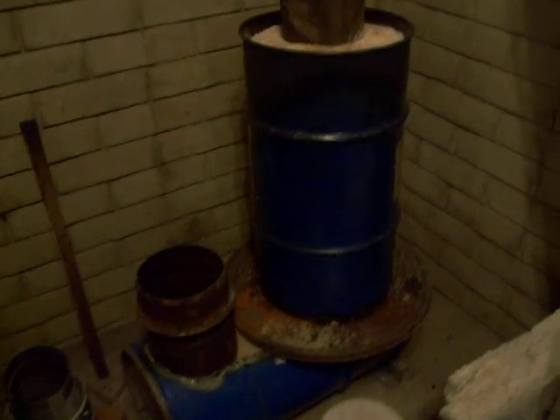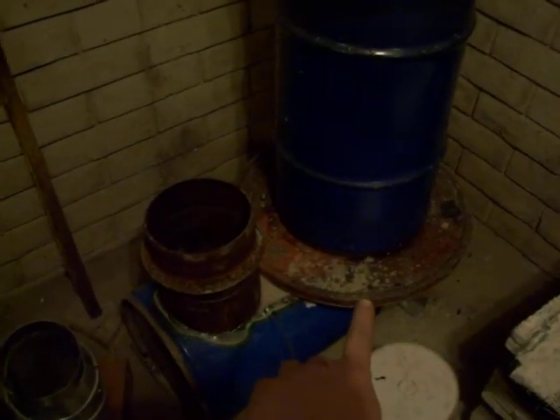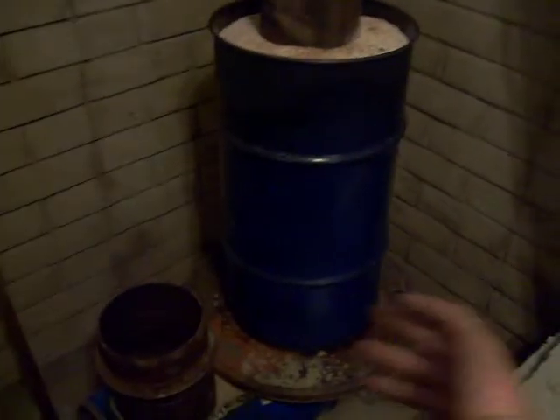The blue barrels you see are the 15-gallon oil drums, or in this case, grease barrels. I've got the bottom one — I just cut the top open and dropped a piece of irrigation pipe in there. There's an elbow under this one, and then it's just got a T that this drops in, and I put a plate on the back side. I dropped it in there and packed it with sand.